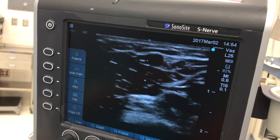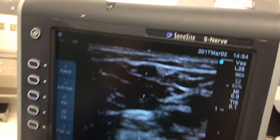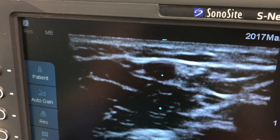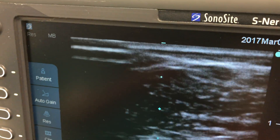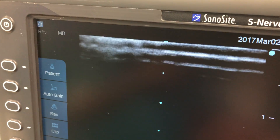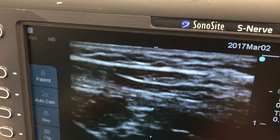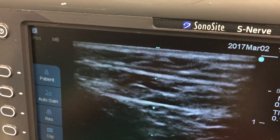It's important to try to make sure the vessel you choose runs straight. You can see there's one up here. I'm just going to increase the gain a little bit, which looks pretty good to me. I'm now going to turn the probe 90 degrees and see if I can find it.